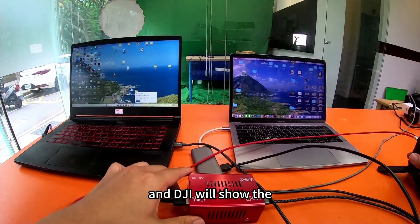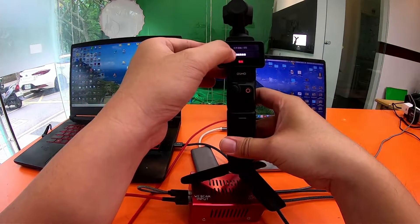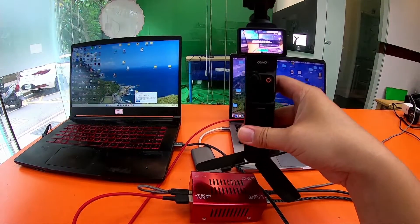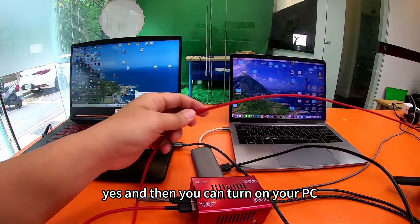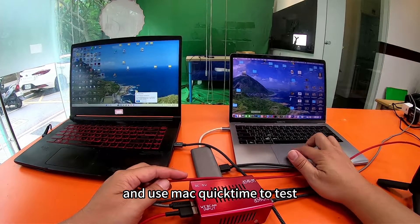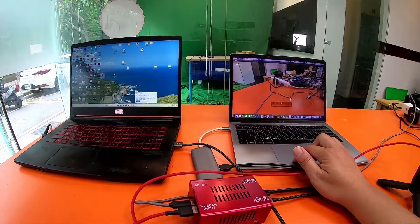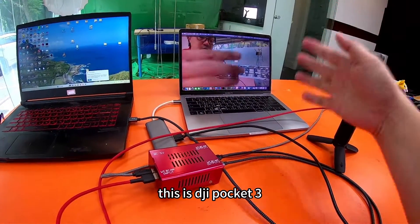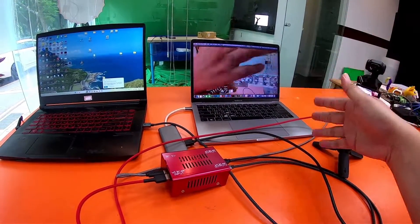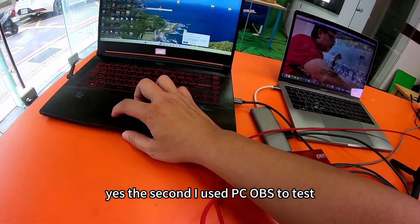The DJI will show a message — tap Yes. Then you can turn on your PC. I use QuickTime to test on the Mac — this is DJI Pocket 3. For the second test, I use OBS on the PC.